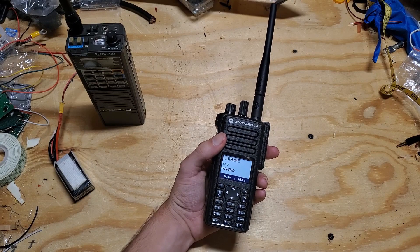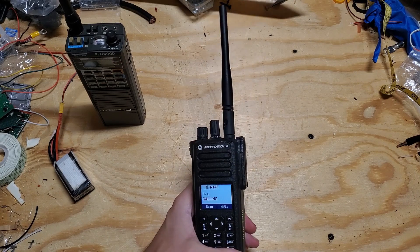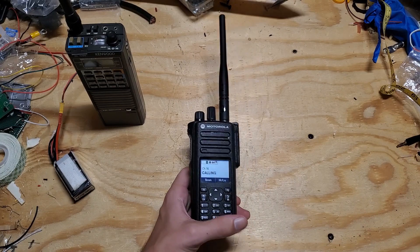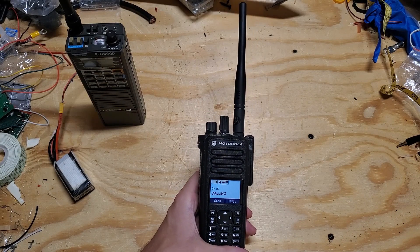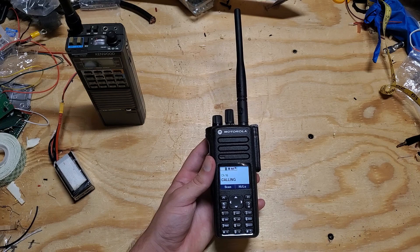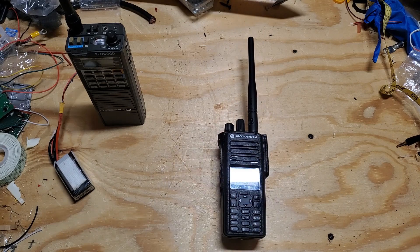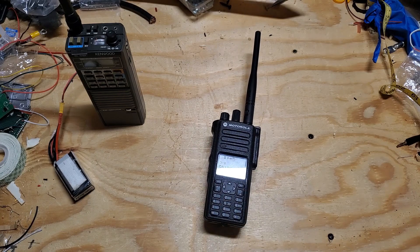Battery life with the extended battery is amazing — I accidentally left it in the work van overnight and was able to use it for two straight days without charging. I hope this review was helpful. If you're looking for a daily driver radio that you can put on your belt and leave there all day knowing it's going to work, sound good, and look good, the Motorola XPR 7550e — you really just can't go wrong with it. I'll see you all in the next video.